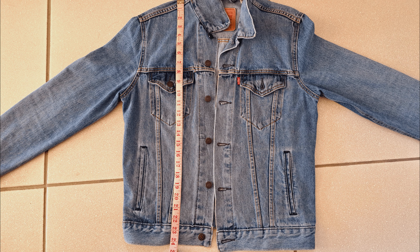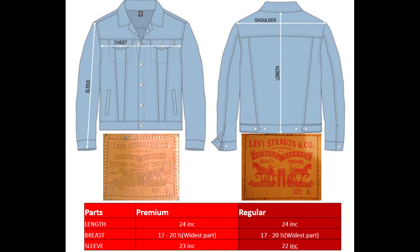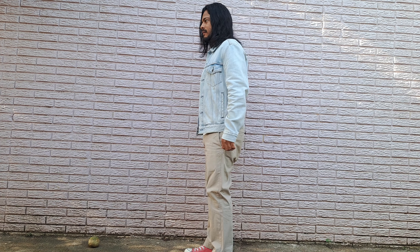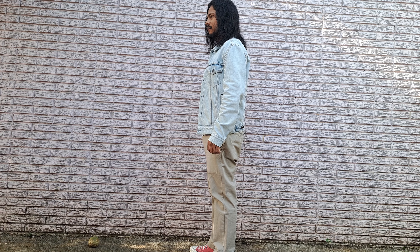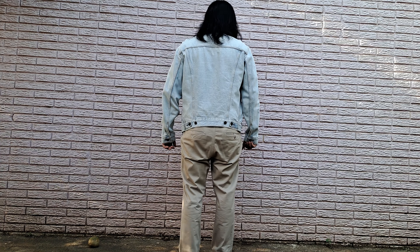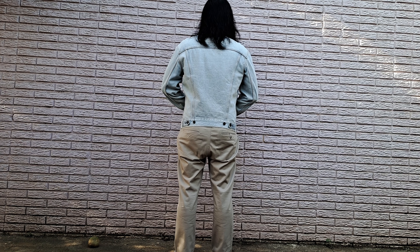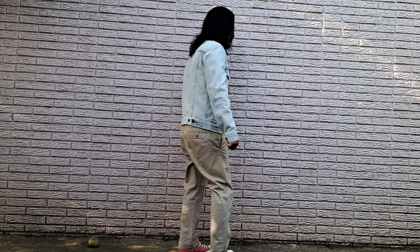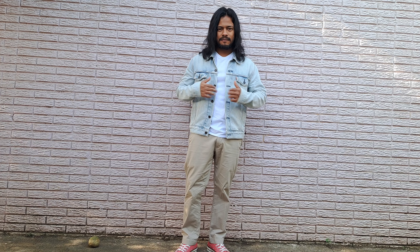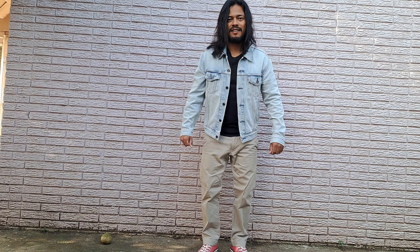The sizing is pretty much identical except for the sleeves, which are just a little bit longer on the premium version. I did get the chance to do some measuring, and I even created a little chart so you guys can take a look at it. Overall they're pretty much the same, except the sleeves on the premium are just about an inch longer than the regular one.